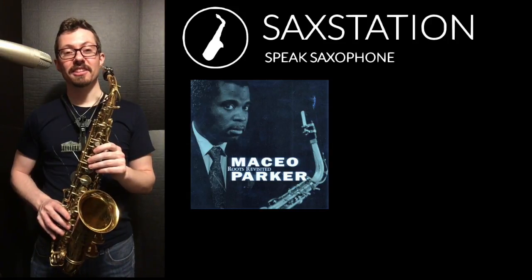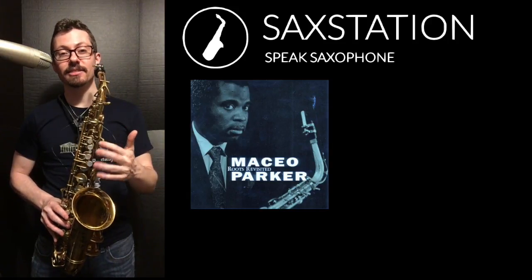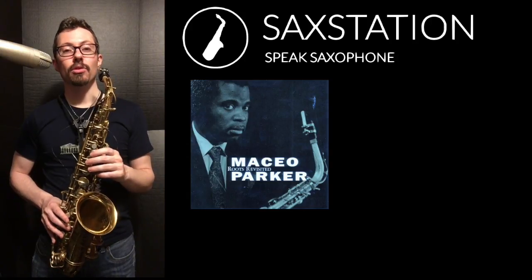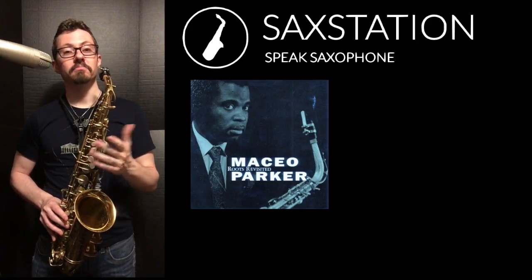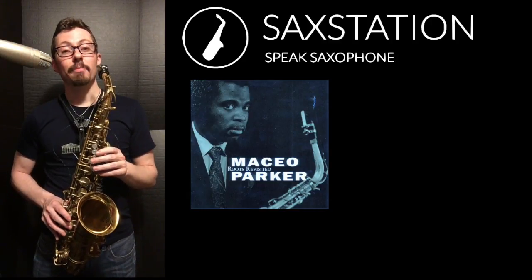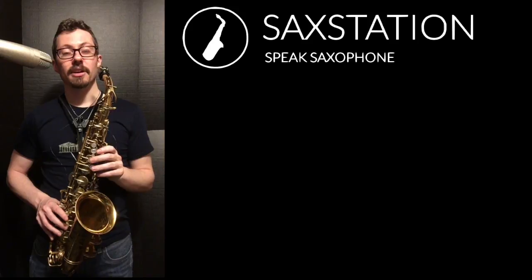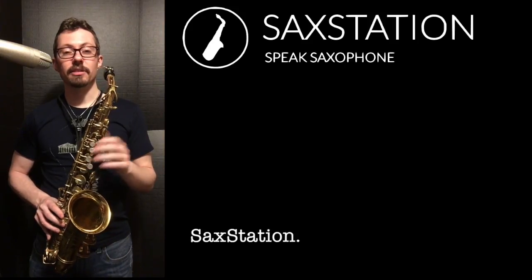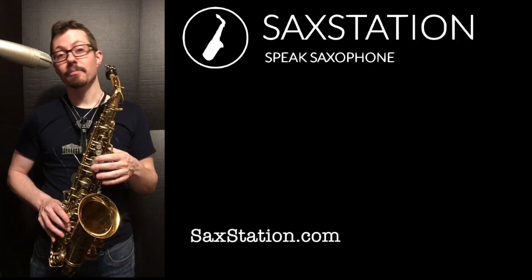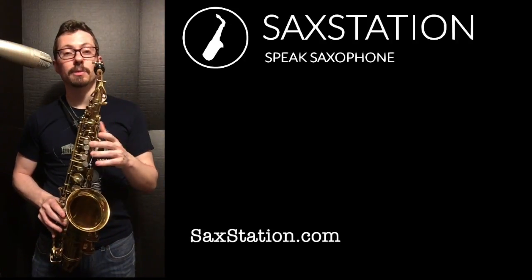Let me know what you think of this lesson — whether you want to learn more lines like this, more funky, more like the blues lines I've taught, more bebop, or some other style. I could basically branch out into any style you're interested in. I play a few different styles myself, and some of my favorite saxophone players are Stanley Turrentine, Joe Henderson, Maceo Parker, Stan Getz, and some different people.